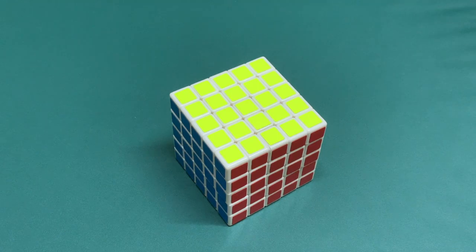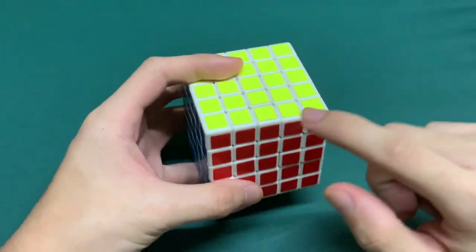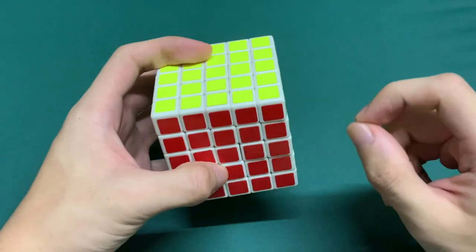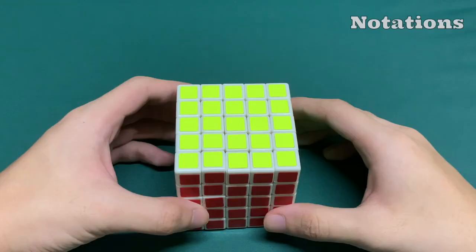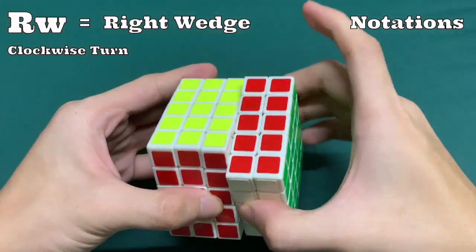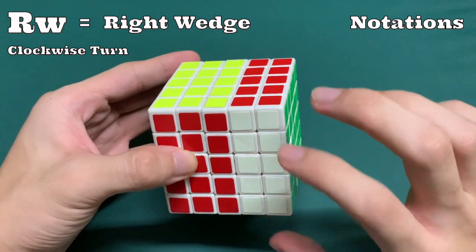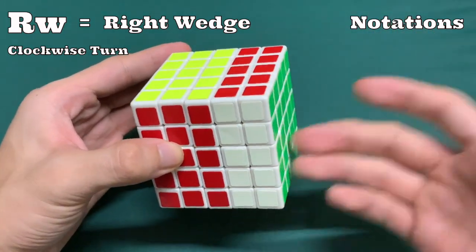The Professor's Cube is very similar to the Rubik's Revenge because it has multiple center pieces, multiple edge pieces, and a single corner piece. The notations are also the same — RW would be turning the right wedge, not this middle layer but this right wedge over here, these two layers — that would be RW.